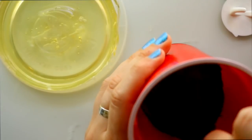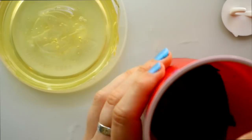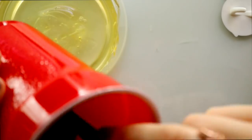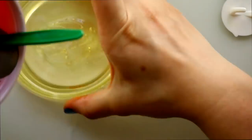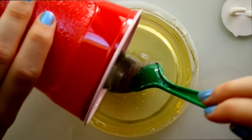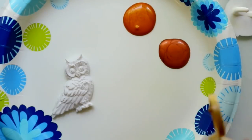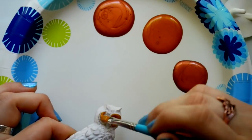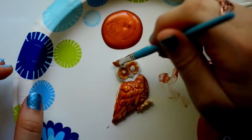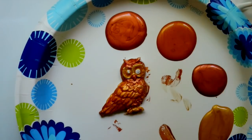I went ahead and did the composite stone following the directions - two and a half parts powder and one part water, mix them together, and fill in the Mockingjay pin mold. This is going to look like a coin. Make sure you shake it around and get those bubbles out, it suggested. And of course, I went ahead and painted my owl because I wasn't going to make a mold of the owl - I was bound and determined to find something I could make a mold out of.